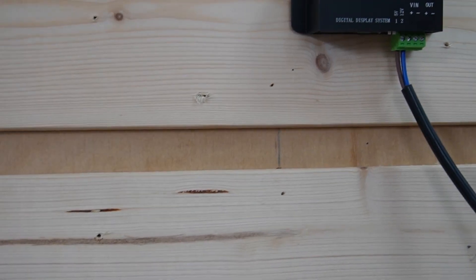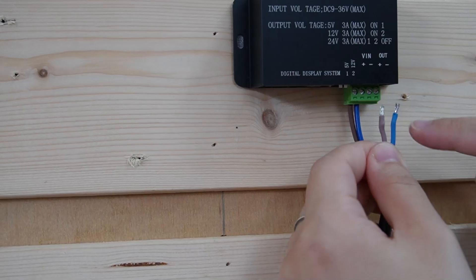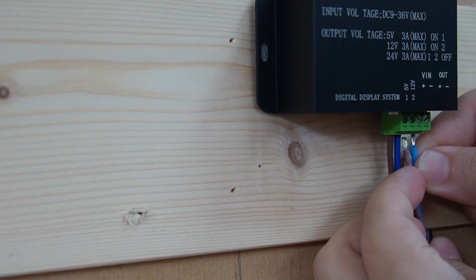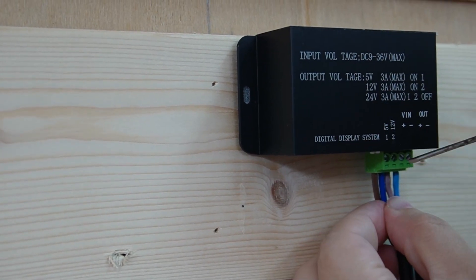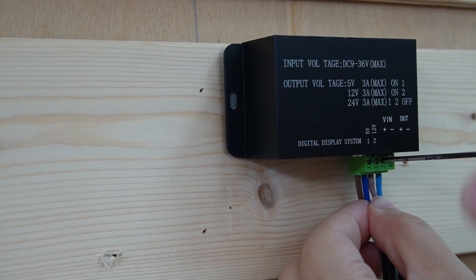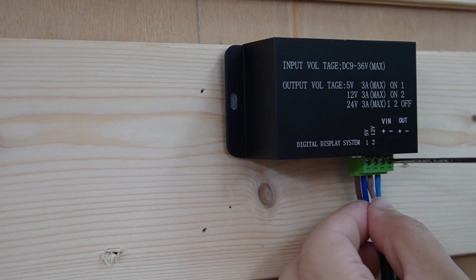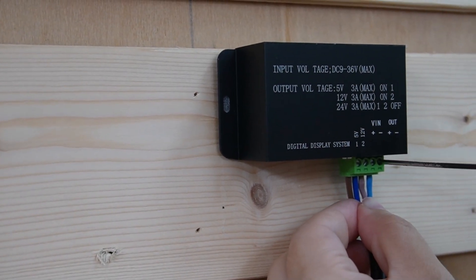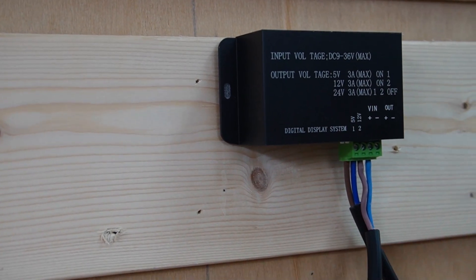For the output terminal, we are going to get another wire to connect with our dual lens camera. Again, positive and negative. We do the same thing — securing the wires into the output terminal.